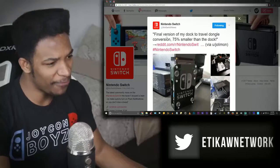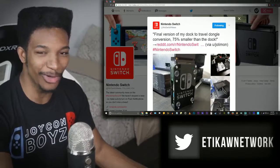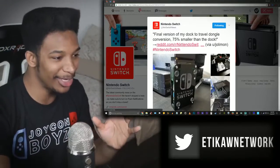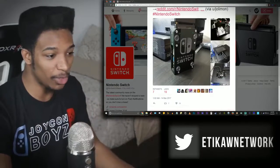Somebody apparently already thought of this, and this guy, to be honest, is a damn genius. The final version of the MyDock2Travel dongle — 75% smaller than the actual dock. So I'm guessing he did what I just said: took the damn box right out. We gotta look at this. This is on a Reddit page. I'm going to have this linked in the description so you can see for yourself. But just on the pictures of this, I knew I had to talk about this with you guys.